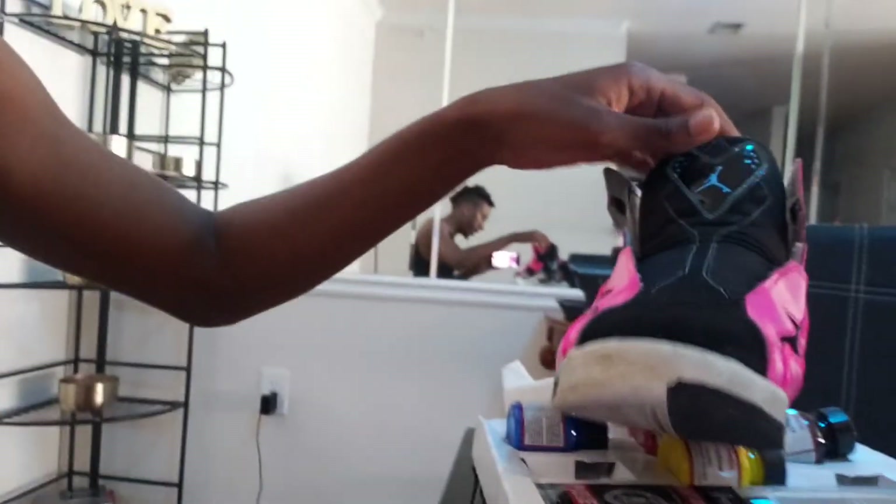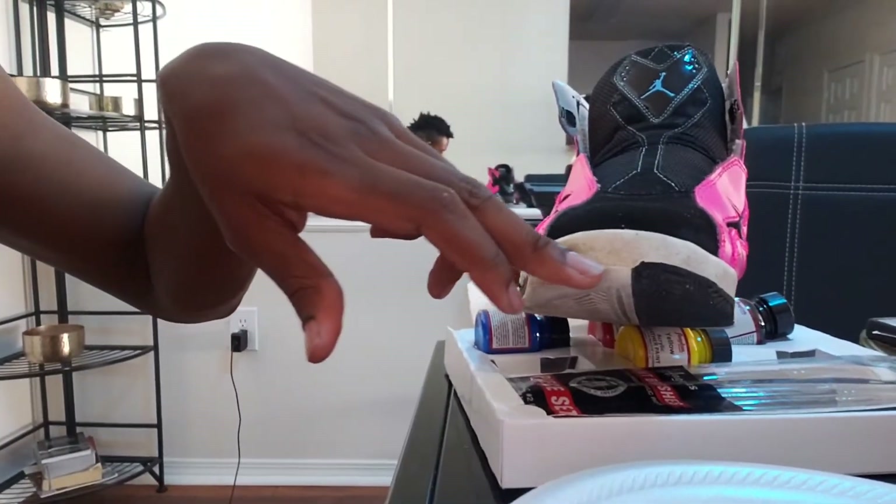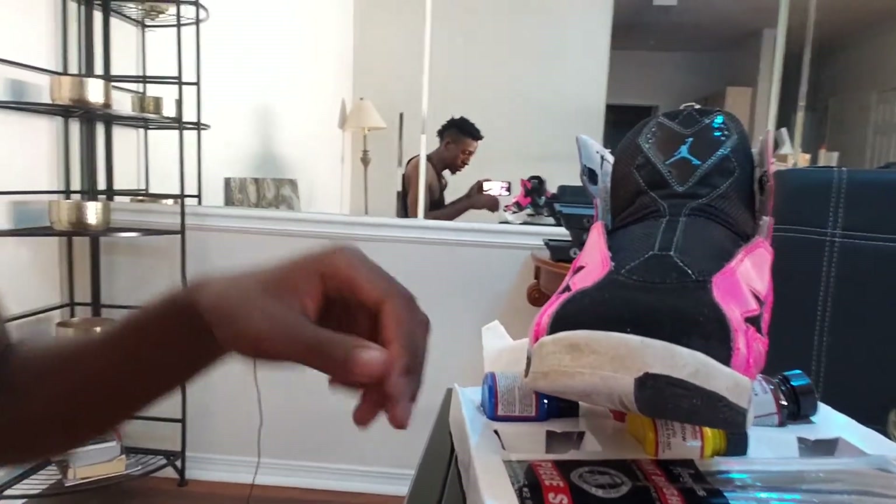Alright, now to paint the white part of the shoe. I'm going to paint on the sides. It came out real nice — look at that.